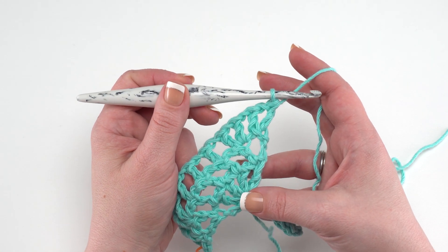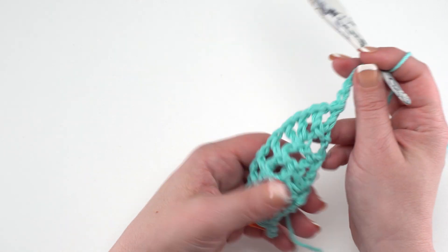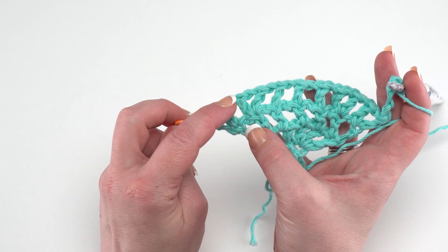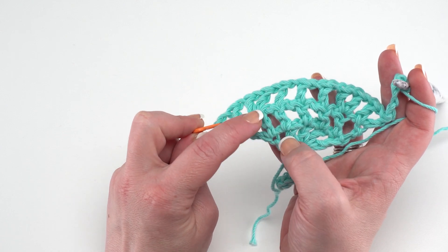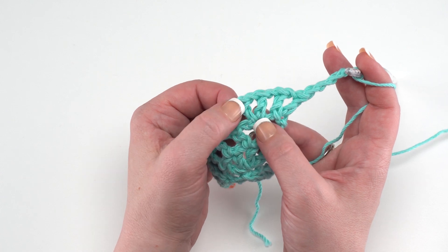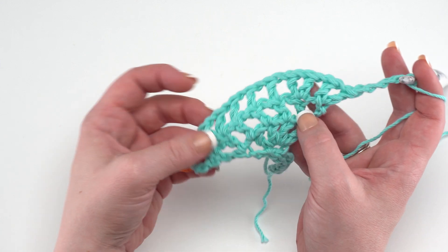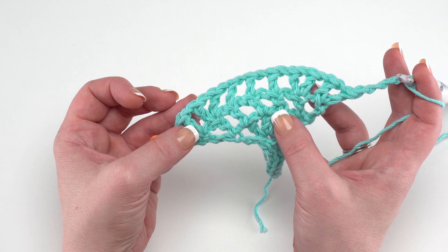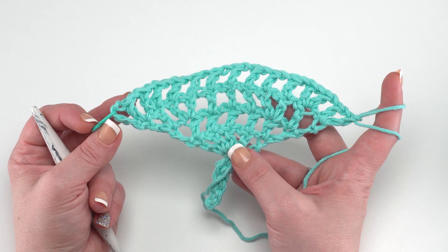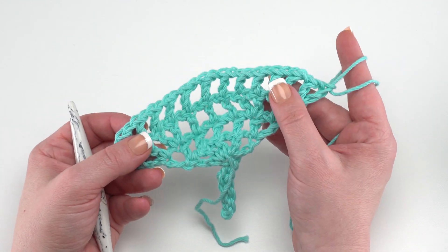Row four is exactly the same as row three. Start with chain four, then double crochet in the first stitch, chain one, double crochet-chain one-double crochet in the second stitch. Then chain one and double crochet across until those last two, where we again have a double crochet-chain one-double crochet, then chain one and double crochet-chain one-double crochet in the last one. At the end of row four you should have a total of 15 double crochets. We've got our double crochet mesh with two double crochets in the first two and last two stitches of the row, and just a double crochet in each other stitch in between.